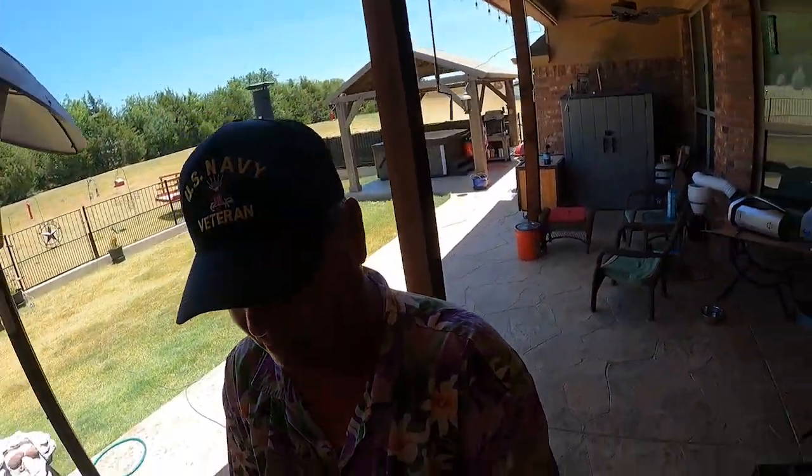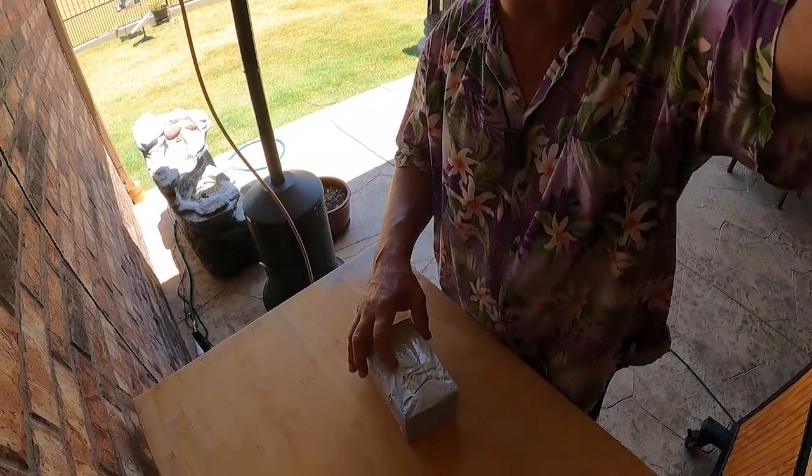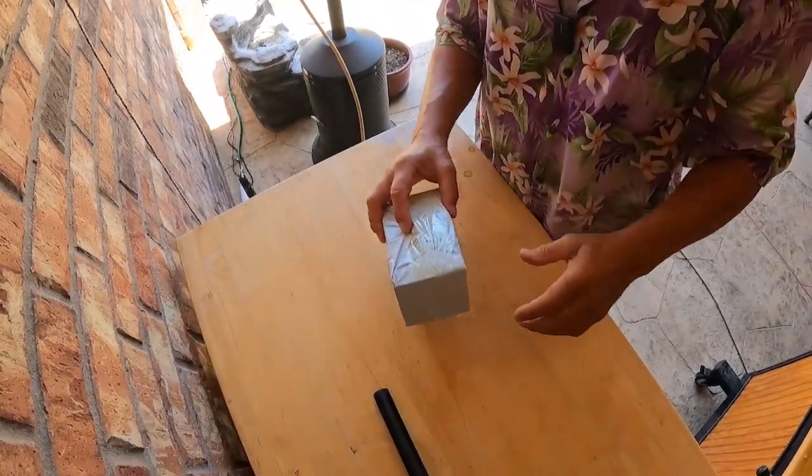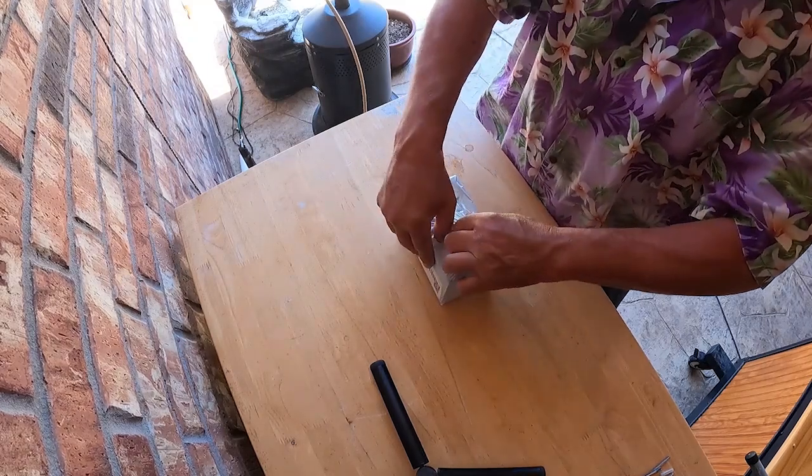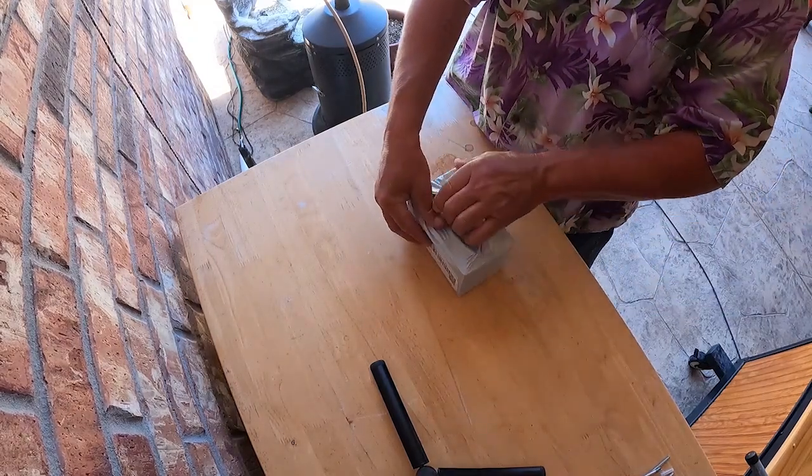I got a package and I'm not sure what's in it. I've talked to a lot of people over the last couple weeks and they've said they're gonna send us stuff for Friday's Finds. This is a child-proof package — almost adult-proof. It's Dude-Proof.